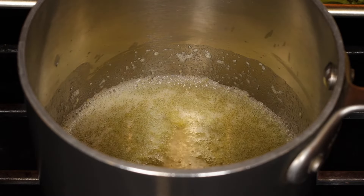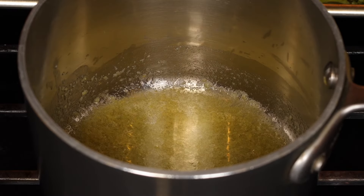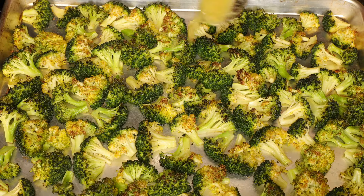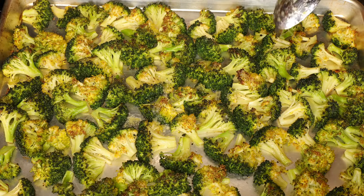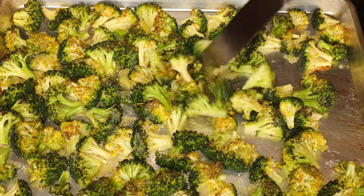Add one teaspoon of apple cider vinegar and stir. You can use regular vinegar if you don't have apple cider. The vinegar cuts the richness of the butter. Pour the sauce all over the broccoli and mix it really well right on the tray.